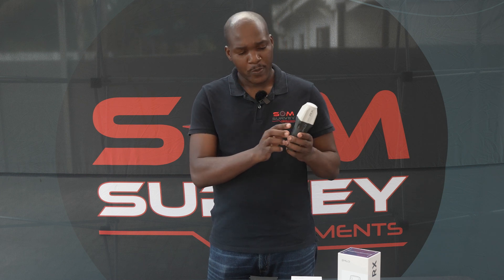Let's power it on. To power it on, press the power button. This will turn on the receiver.